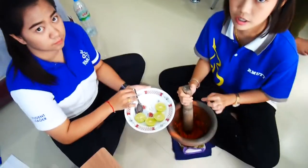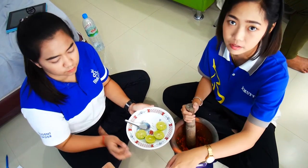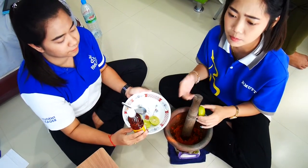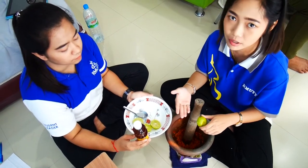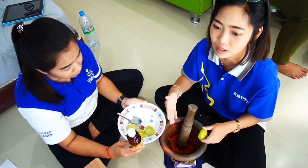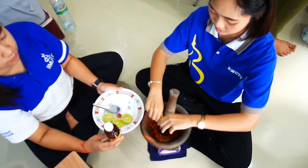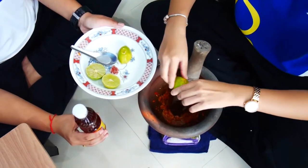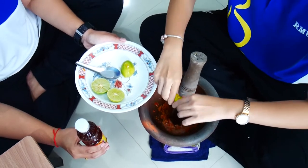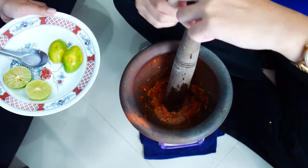Now it is crushed already, so we put in the other ingredients: lime and fish sauce. If you like a certain flavor, you can taste and adjust as you want. We put lime first, and then the fish sauce.